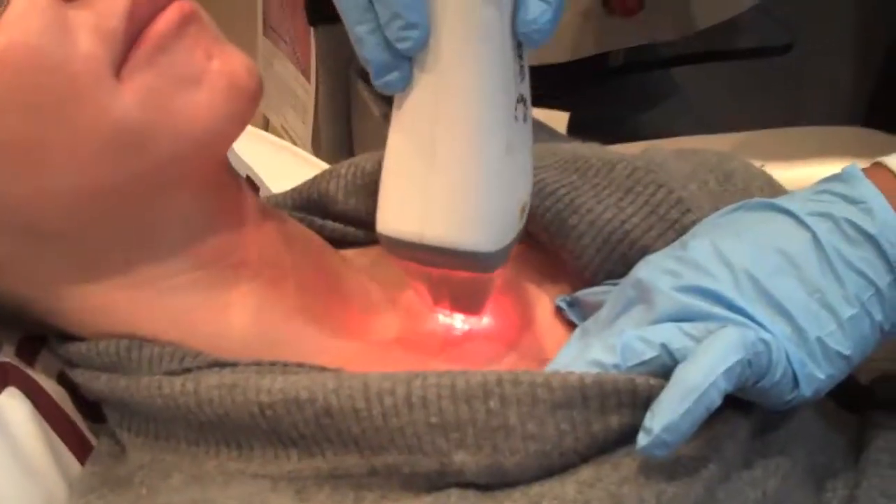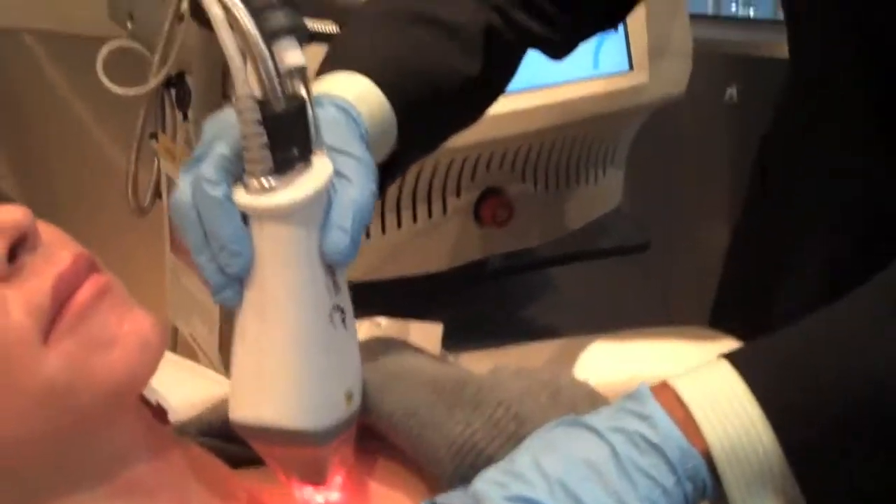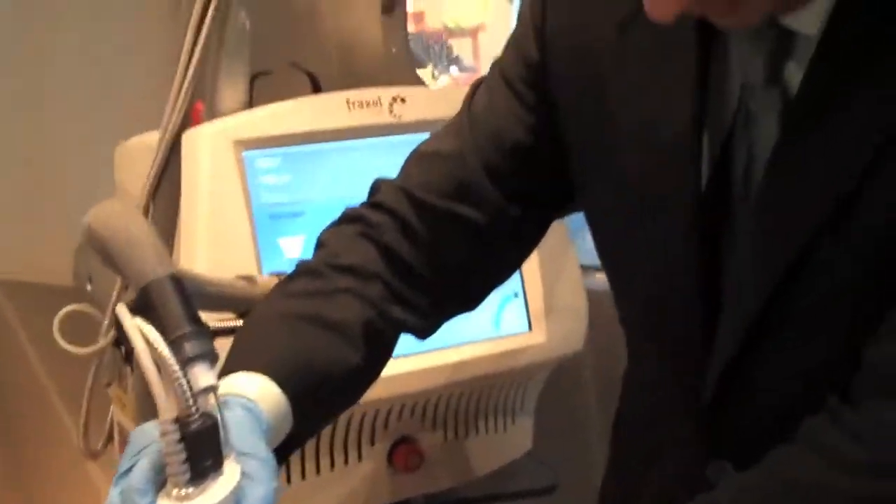The newest addition is what we call the CPT, which uses a vibrating tip. If you've ever been to the dentist and they shake your mouth before giving you the shot — that's the gated theory of pain, which significantly reduces discomfort. So by using a vibrating tip and delivering the thermal energy, the patient's comfort level has been considerably improved.